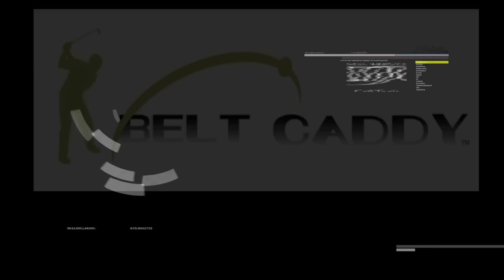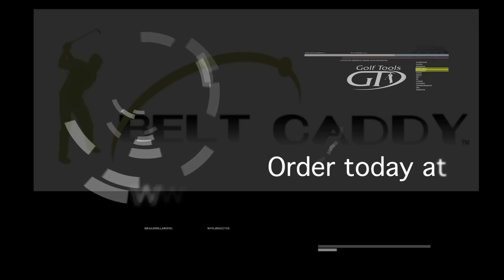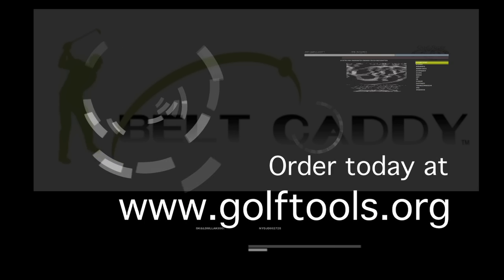The Belt Caddy — not only convenient, but it's essential. Order today at www.golftools.org.